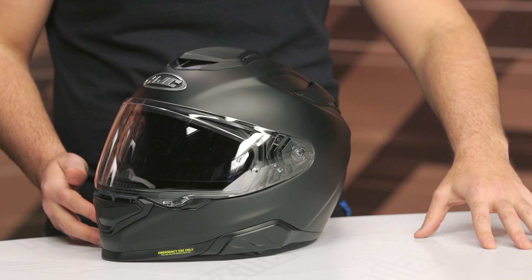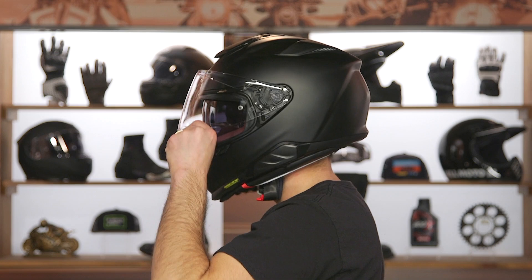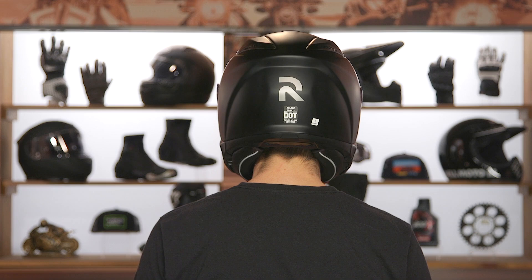From a fitment standpoint, note that this is a DOT-only helmet. The previous version was DOT and ECE. HJC is not having the helmets coming into America tested for ECE, so it won't have that ECE sticker on the back. The fitment is still intermediate oval around the crown of the head — a little longer front to back, a little narrow on the sides — which is the number one shape that works well for the majority of riders in the American market.